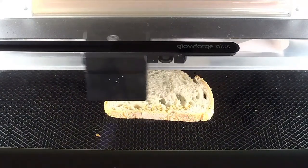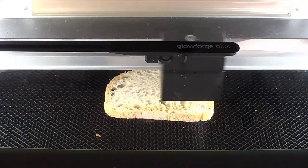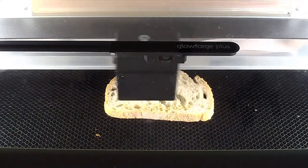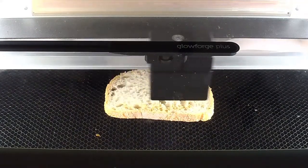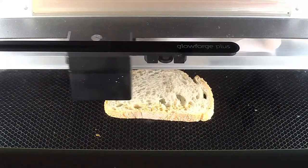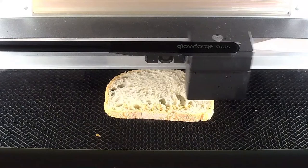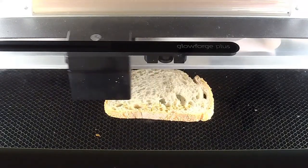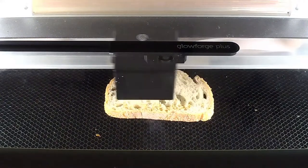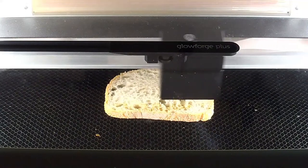This is my first time ever doing any kind of bread or food engraving, and I don't really plan on eating this since I've been using the machine with other materials. But I think you get the point of the gesture. I'm going to stop talking now so I can time-lapse this and speed up the process so you don't have to sit through the whole engraving. It looks like the job says it's going to take another 12 minutes, so I'll record it all but speed it up so you can see the results.